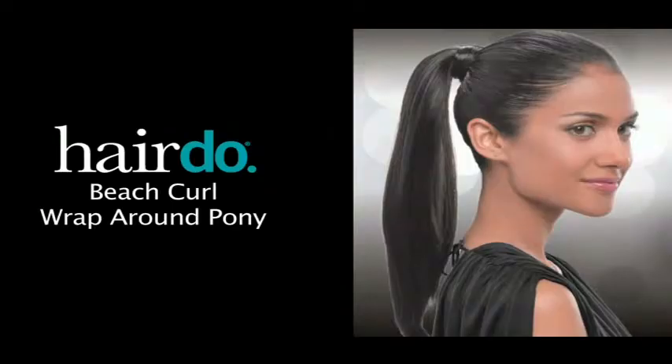And there you have it — in less than a minute, a fun and fashionable Beach Curl Pony. For additional tips, see the styling guide that's included with the piece.